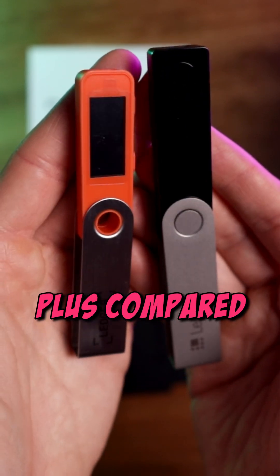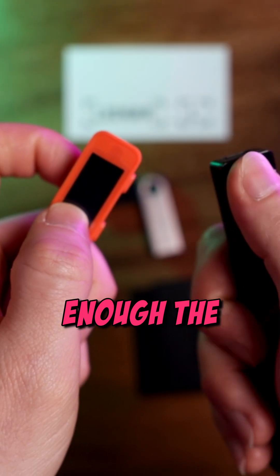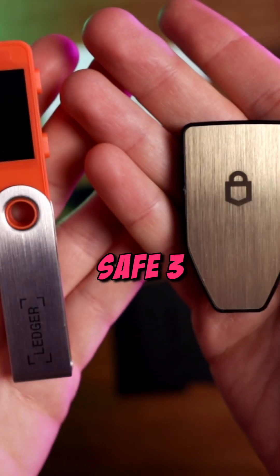Next is the S Plus compared to an upgraded Ledger Nano X. You can see the size difference, but surprisingly enough, the screen is the same exact size at 1.09 inches. After that is the Trezor Safe 3.